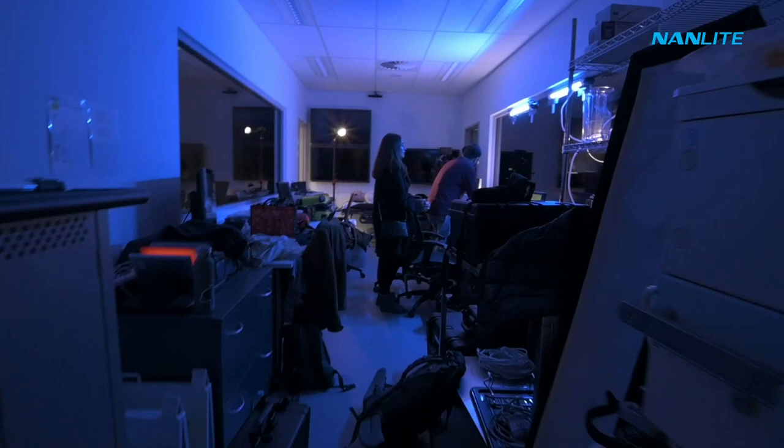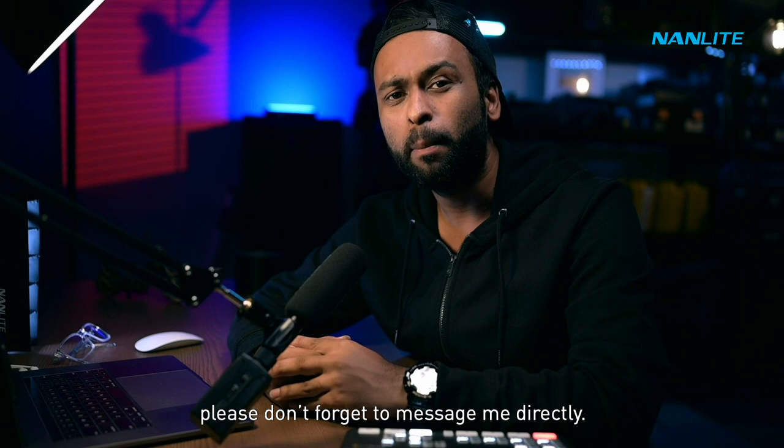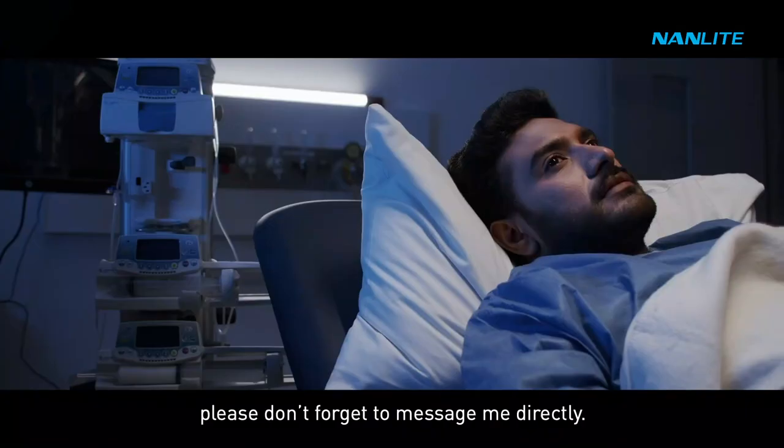Thanks for joining me in another series of Light It Up. My name is Ra Sharma. Hope you enjoyed this series. If there's any particular lighting setups that you want to see, please don't forget to message me directly. Like, subscribe and comment below, and do hit that bell icon so you can be notified when the next Light It Up video is available.